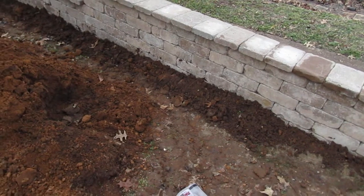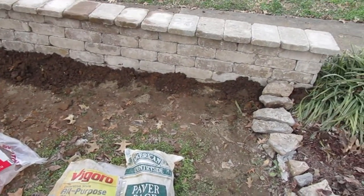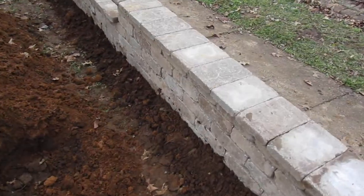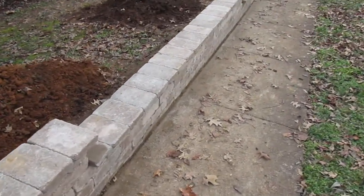I didn't screed the paver base, which might have made it a little quicker, but I didn't have much room to work down in this trench. That's just the way I did it.